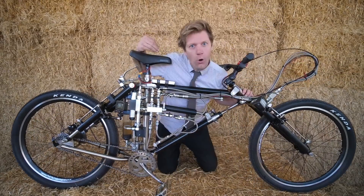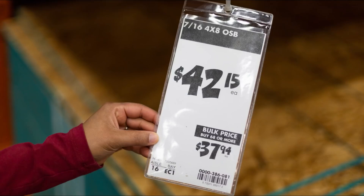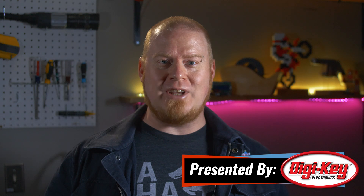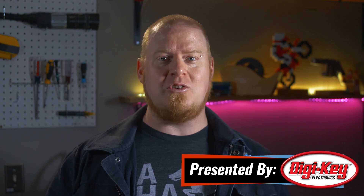This week on Maker Update: a transforming bicycle, fixing benches with trash, a glowing etch-a-sketch, robot hands, expensive lumber, and how to use any filament. Hello, and welcome back to another Maker Update. I'm Tyler Weingarner, and I hope you're doing great and finding ways to stay inspired and connected in this crazy world we're all in.